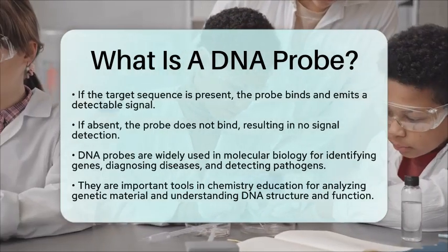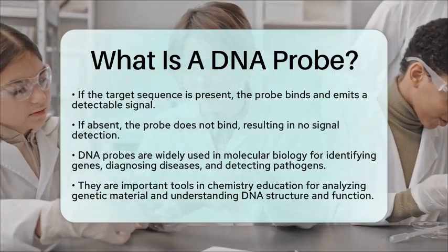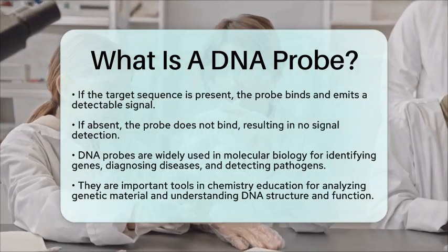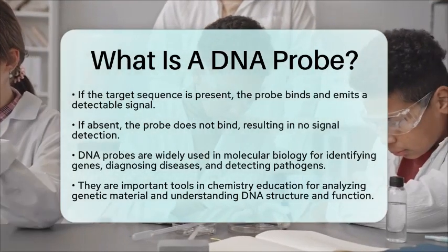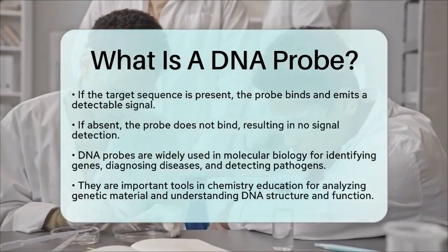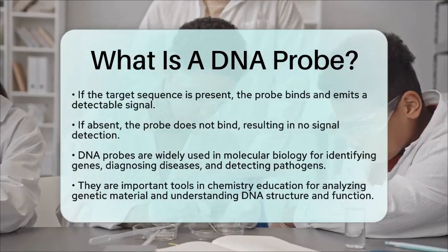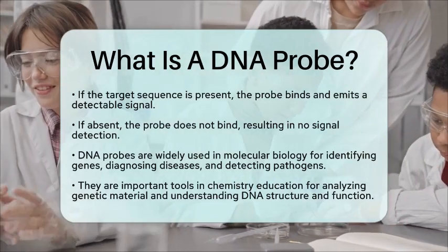In summary, a DNA probe is a chemically synthesized, single-stranded fragment of DNA that is labeled for detection. It is used to locate complementary DNA sequences through hybridization, taking advantage of the specific pairing of nucleotide bases. This makes DNA probes essential in both educational and practical applications in the field of chemistry.